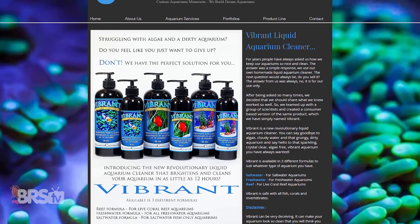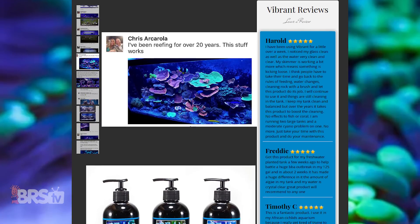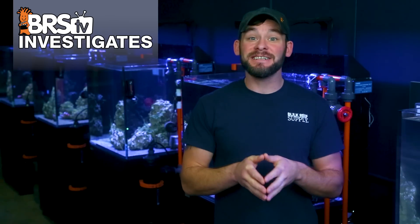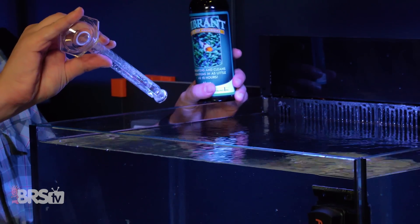So very quickly, what is Vibrant? Basically, Vibrant is a cultured bacterial blend — specifically heterotrophic bacteria — that are fueled by cleaning up excess organics and related algae, which they ultimately turn into biomass to be taken up by corals or removed through tank filtration. It's hard to say definitively how these bacterial products work, and some are believed to be aggressive enough to actually consume other organisms, but beyond how they work, today we find out if they actually work.